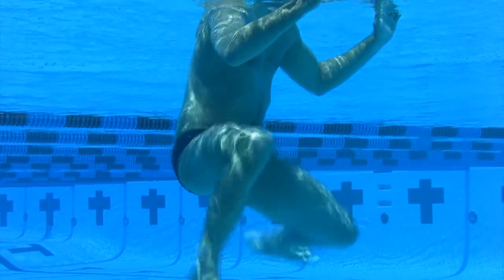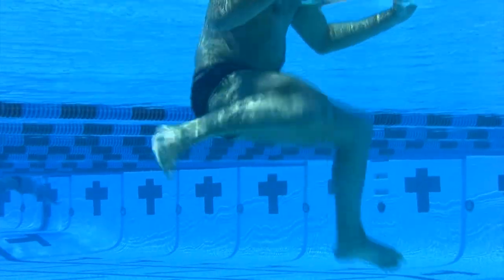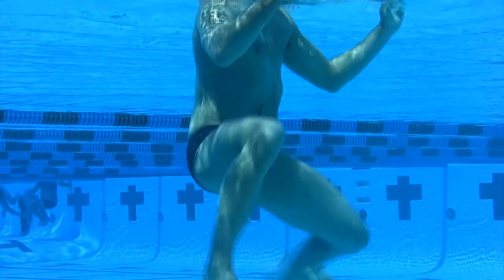Notice the feet going in a circular pattern. Really try to focus on snapping your feet as you come through on that motion.